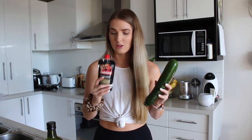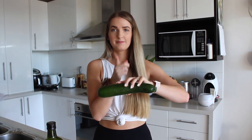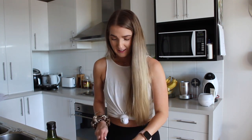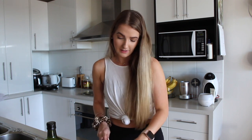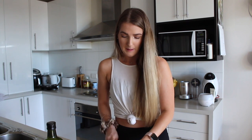Now I'm going to do the second thing, which is zucchini pizzas. I've got one zucchini, some pizza sauce, and some light shredded cheese. All you have to do is cut the zucchini into little circles, then squirt pizza sauce on them and put a little bit of cheese on top. Then we're going to put that in the oven for 20 minutes, or until the cheese has melted.